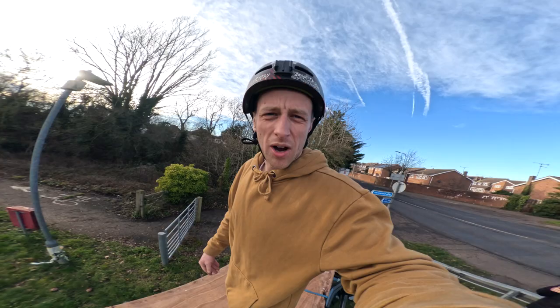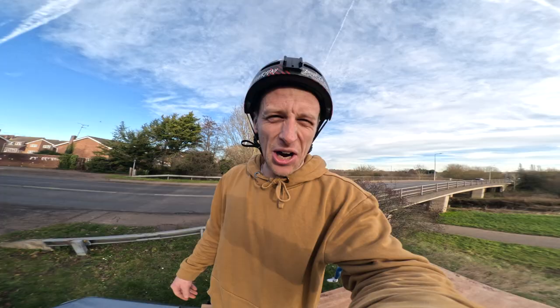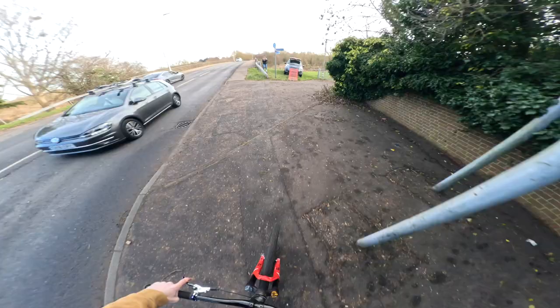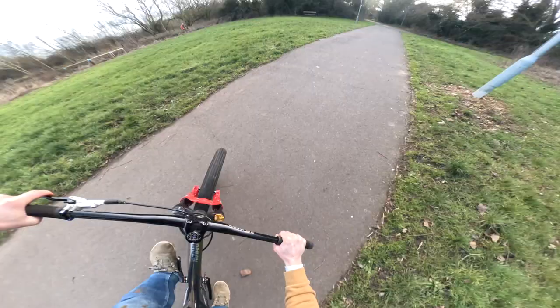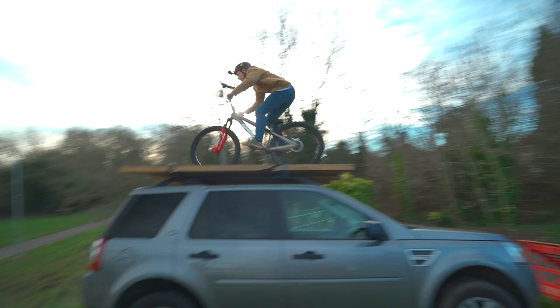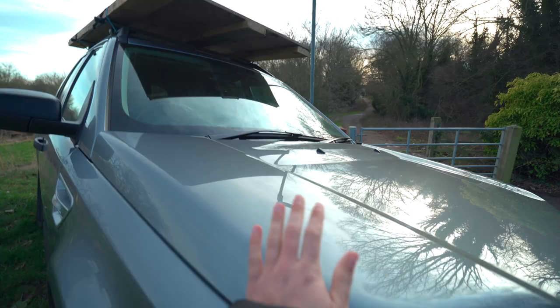I'm going to hit this because I'm keen to get on with it. Oh, it's so good — it's so smooth! Thank god my car's fine. Now the first one's out of the way I know it's going to be fine, but yeah, that was nerve-wracking. Car survived, so did I — more importantly. That's so smooth, you're just on and off.